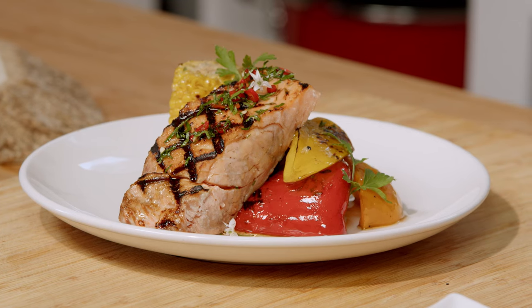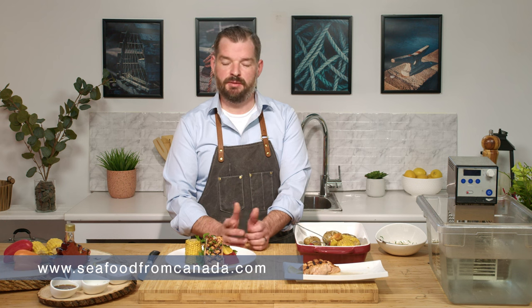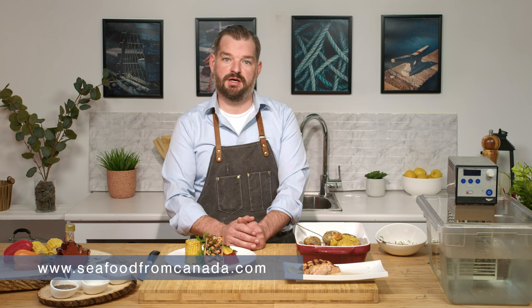And there we go. This is our sous vide and grilled Atlantic salmon. The nice thing about this dish is we're really focusing on the salmon flavor and not letting the grill do too much of the work. But also by doing so, say it's minus 30 in the middle of February and you only want to be outside on the grill for 30 seconds — it's a perfect recipe. For more recipes like this and many more, please visit seafoodfromcanada.com.